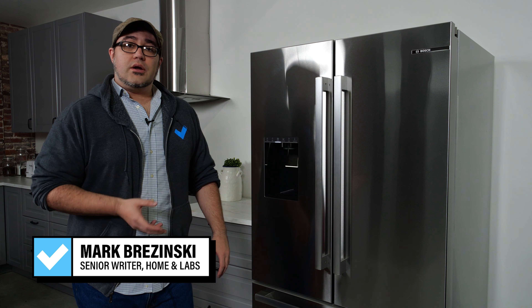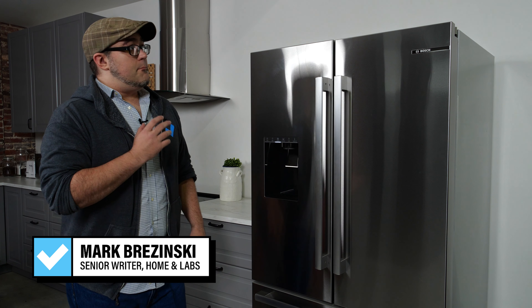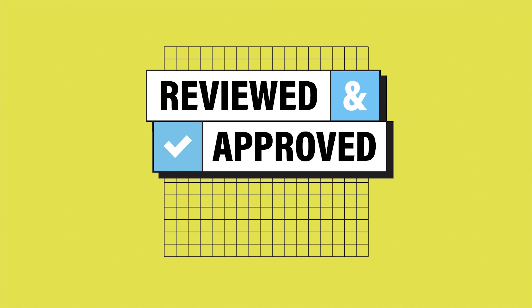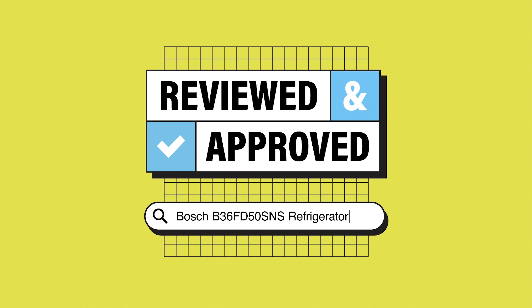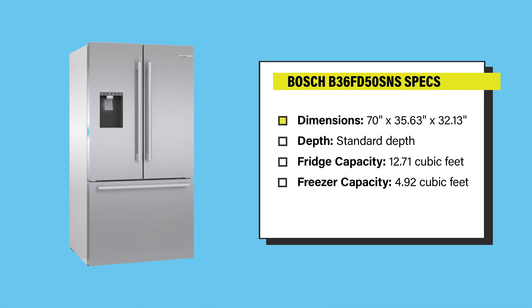Hi, I'm Mark Brzezinski. I'm a senior writer on the home team here at Reviewed, and today we're going to be checking out this Bosch French door refrigerator, the B36FD50SNS. This fridge measures 70 inches by 35.63 inches by 32.13 inches. This is a standard depth refrigerator, not counter depth, and we measured its internal capacity at 12.71 cubic feet in the fridge and 4.92 cubic feet in the freezer. Both of these are more than the average French door refrigerator will offer you.